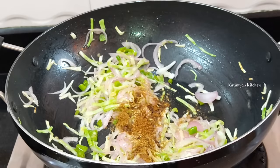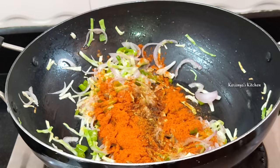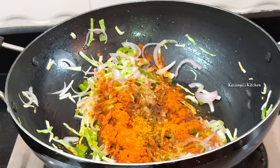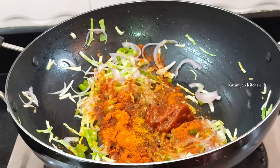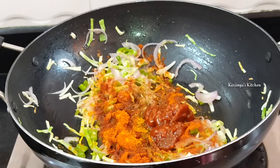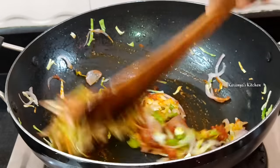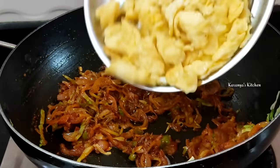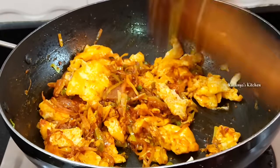After this, add 2 teaspoons of sesame oil. Add a little bit of sesame oil, then add 1 tablespoon of sesame oil. Add 1 tablespoon of sesame oil. I like the rice.